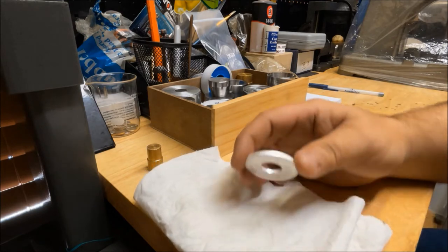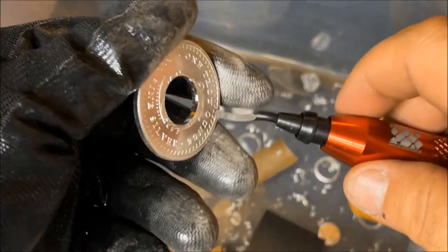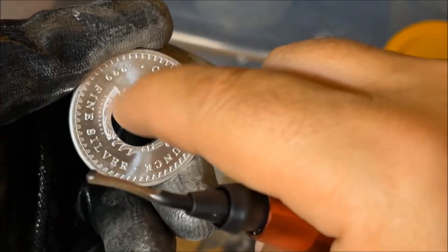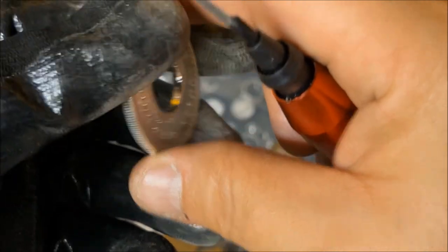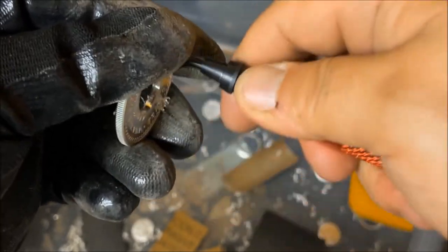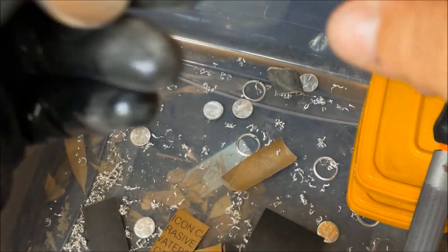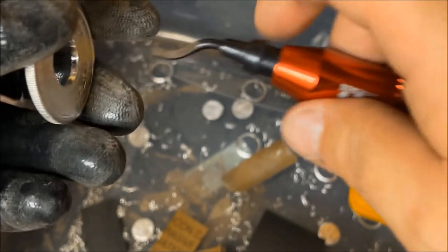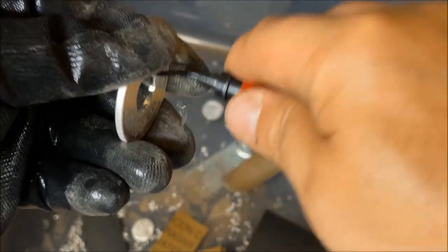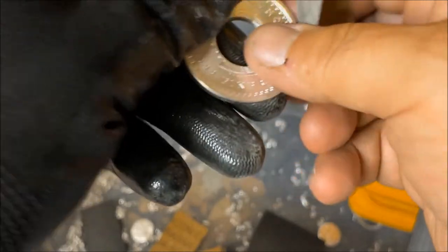We're going to anneal it and move to the one-ton press. Here's the first-person point of view — this is the head side. Even though I went around it just a couple of times, it knocked off quite a bit. I try to bring this in to the center, not too much — you don't want to eat away at the coin too much. I flipped it over, now going for the reverse side. We'll do a nice little sanding on the inside of the hole we just reamed out.